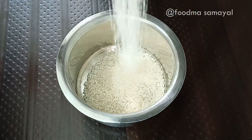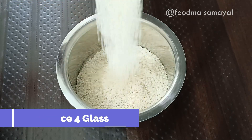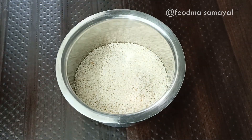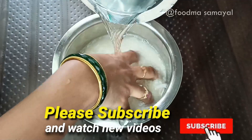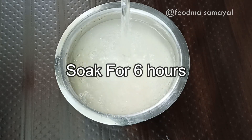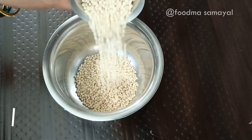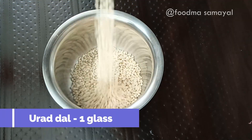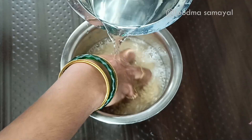The first step is to add 4 tangles. Now add 4 tangles, add 6 tangles, then add 1 tangle. The oil is dry.